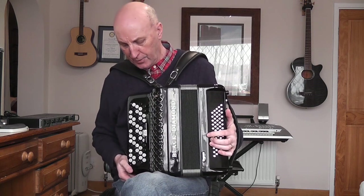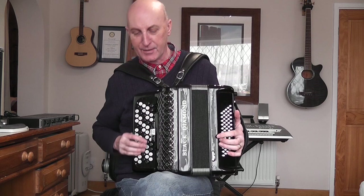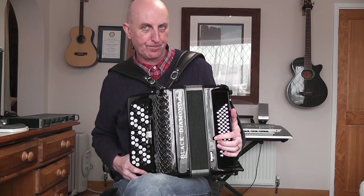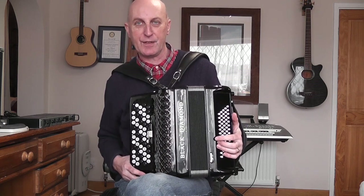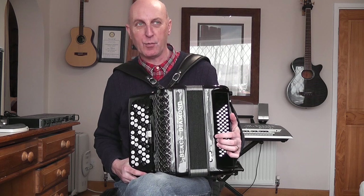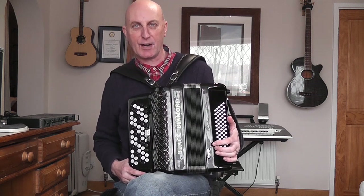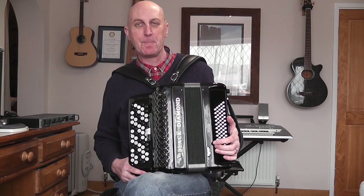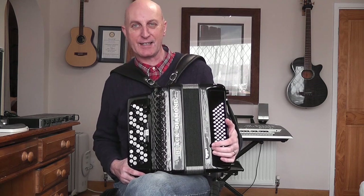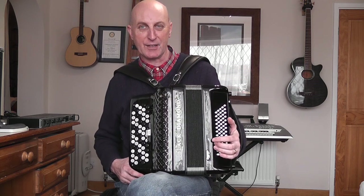I tend to play so that the right hand keyboard is just over my right leg, and the weight of the instrument is on my left leg. If it feels loose, take it off and adjust the straps. I'd recommend sitting to start with — this instrument weighs about 14 pounds. If you're a beginner spending hours practising, you'll get tired quickly. Sit in a chair without arms so your arms are free to move.